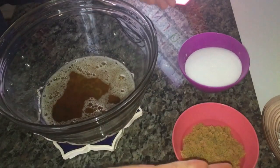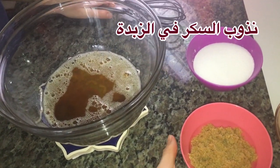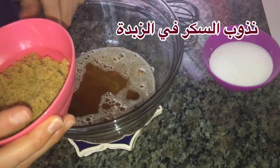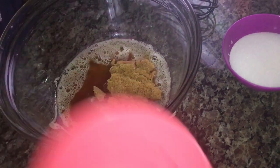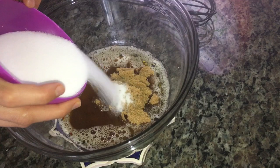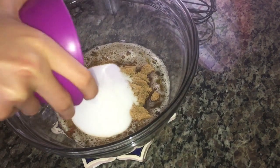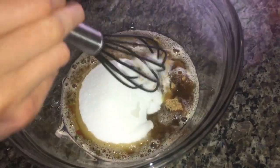Now we have our brown and white sugar and my whisking spatula, and I'm going to pour in my sugar and mix it until it's fully dissolved.